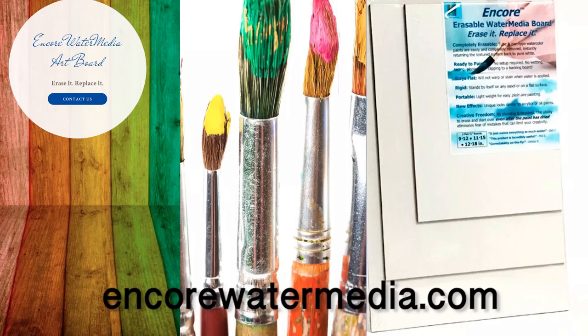For more information on the Encore Water Media Board, please go to our website.